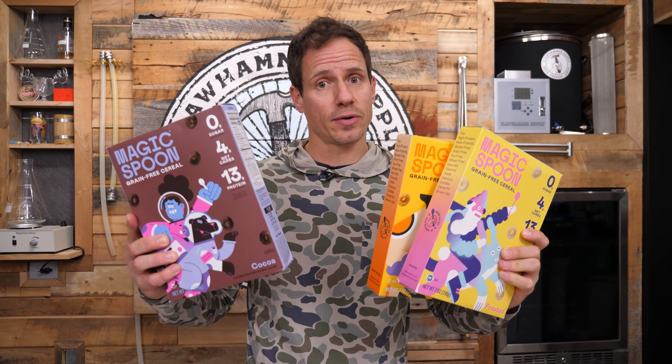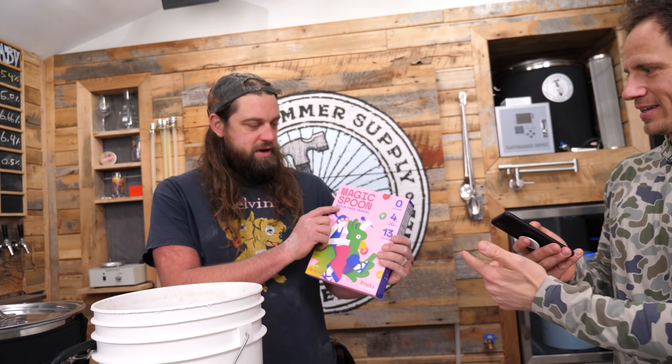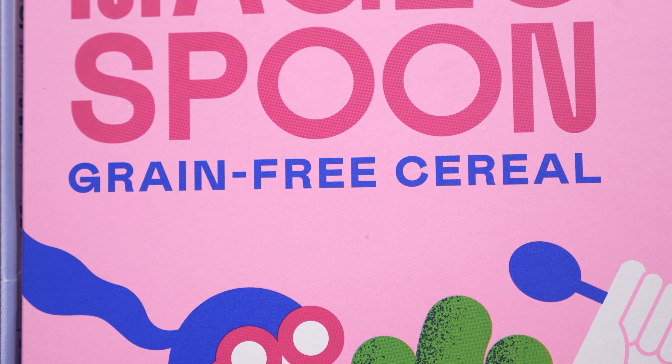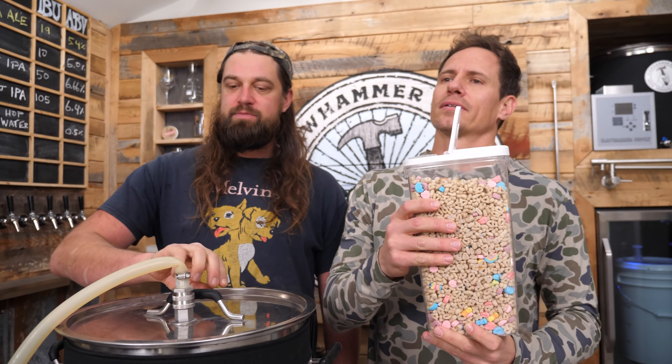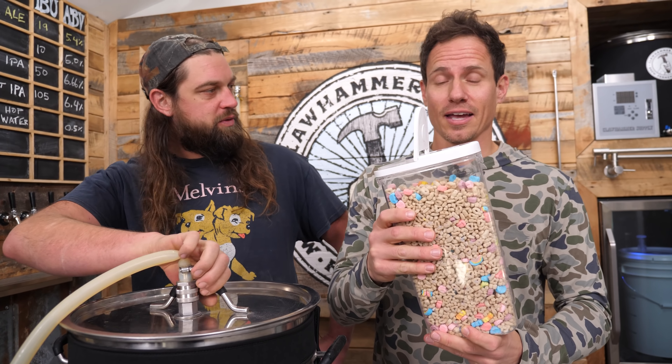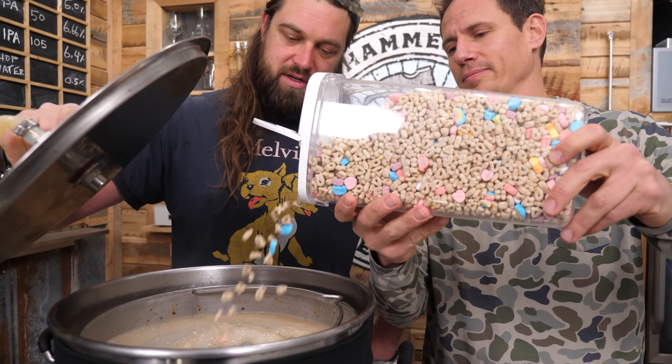We're not going to use this Magic Spoon cereal in our beer — it's grain-free, there are no grains in it. We will eat the Magic Spoon though. Are you ready? Let's do it.